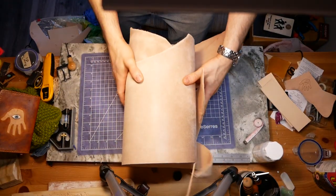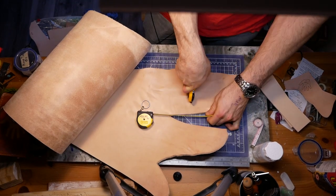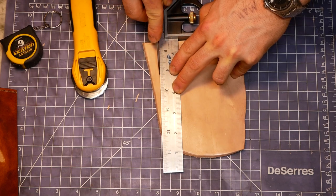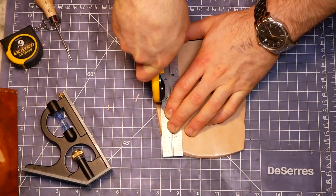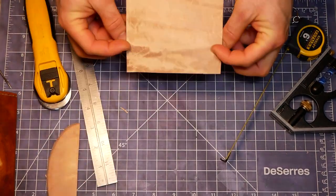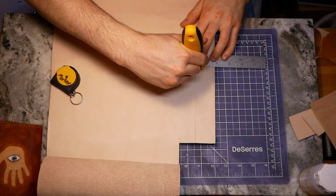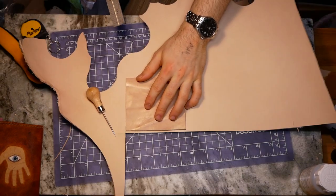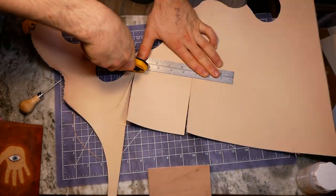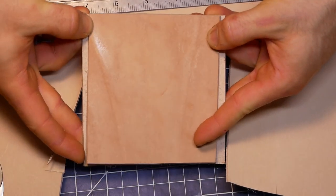For the backing piece, I used nice thick 8-9oz veg tan leather. I was really careful about only cutting as much as I needed since this is a beautiful side of leather. The loop that holds the 120mm film needs to be pretty flexible, so I cut this piece out of some 1-2oz leather. The back backing piece is made out of 5-6oz leather — I cut it a bit larger than the front backing piece so that when their edges are aligned, there's some extra space in between for a belt to pass through.